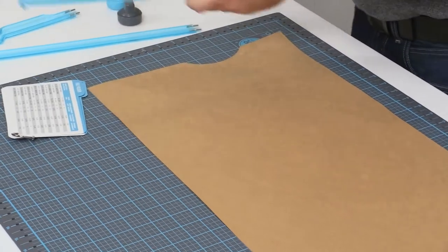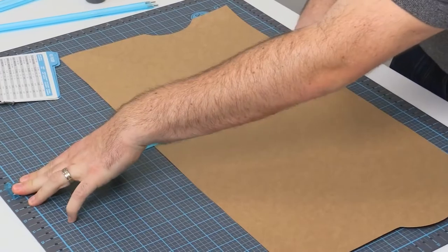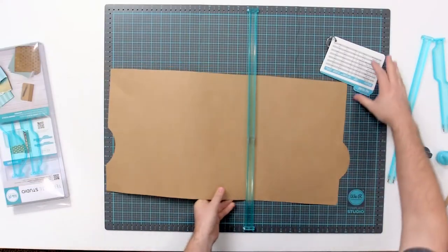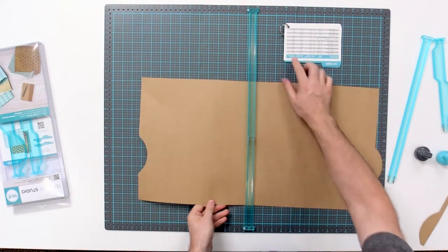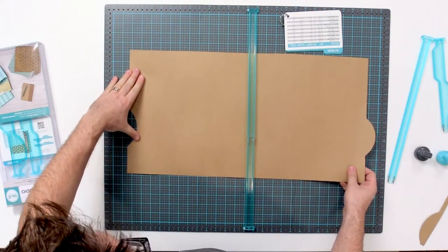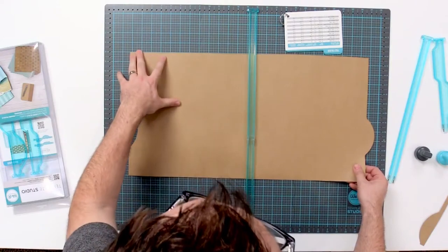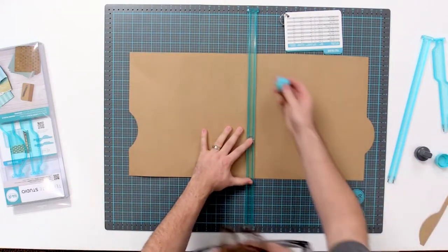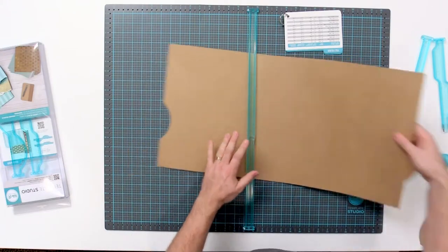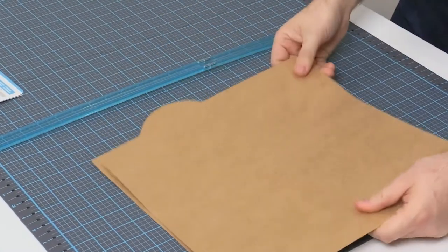Now I'm going to connect this back together again, aligning A and B together at 14. I'm going to align my paper up to where it says — the paper alignment for this one again is one and three quarters. Aligning that up there, making sure it's straight. And I score it. Then I'm ready to fold. So you can see that's one of the middle tabs.